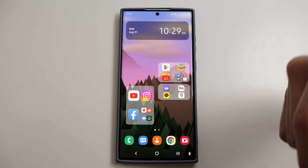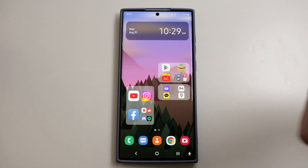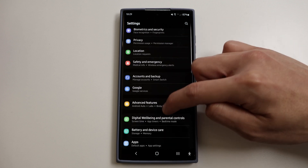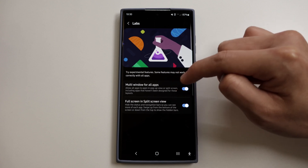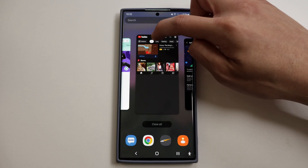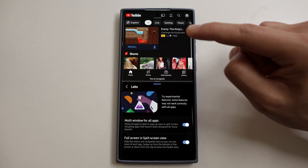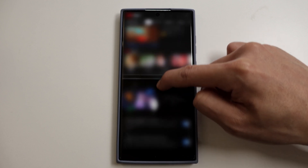The next feature is enabling split screen. This is a feature a lot of people should be using, and it makes multitasking so much easier. The S22 Ultra has a pretty big screen, so why not utilize all that space? Go to Settings, then Advanced Features, then Labs, and enable both Multi Windows for all apps and Full Screen in Split Screen View. Then tap the three dots and tap Open in Split Screen View. You can drag the three dots to resize whichever window you want larger.